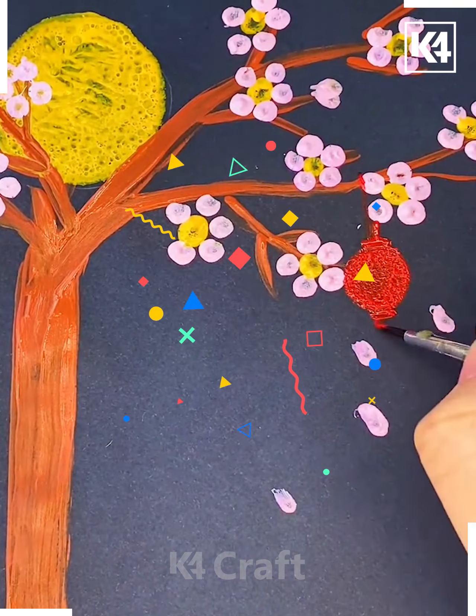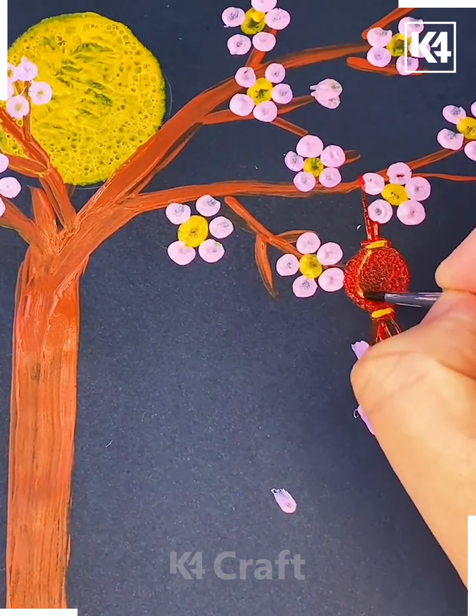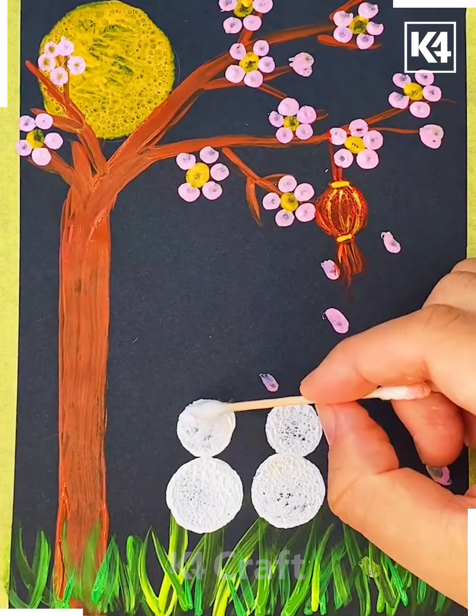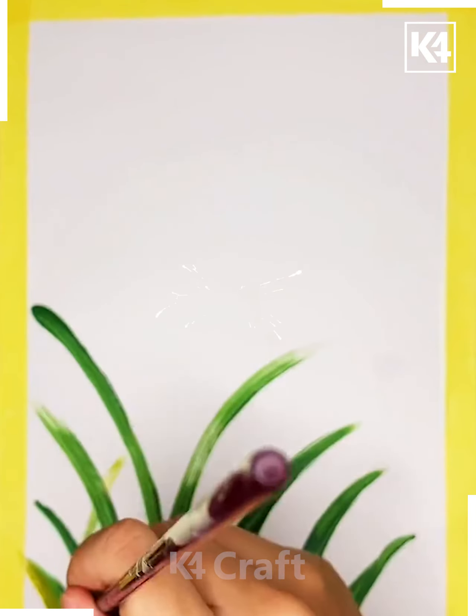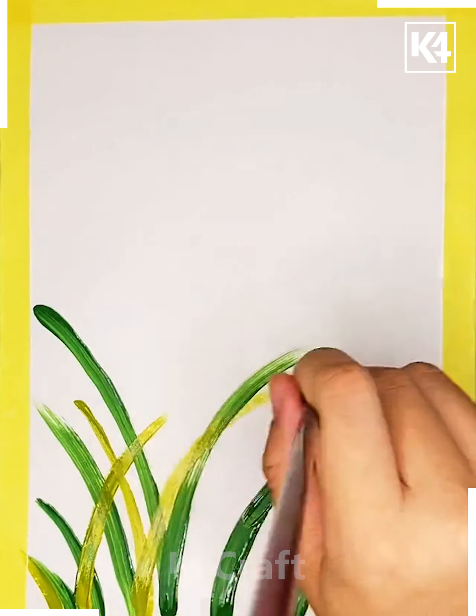Here we are trying to draw colorful flowers on this tree, and this is how we are making a nice nest in the tree. Here we are making our bunny scene as well.